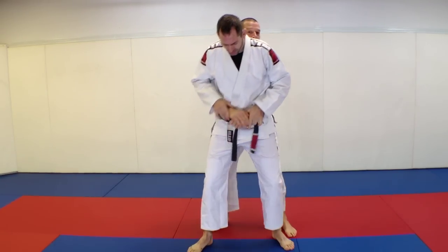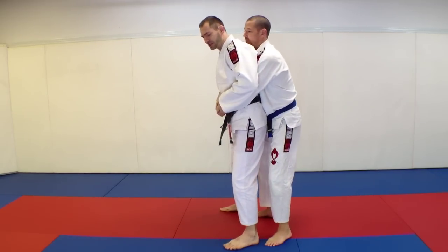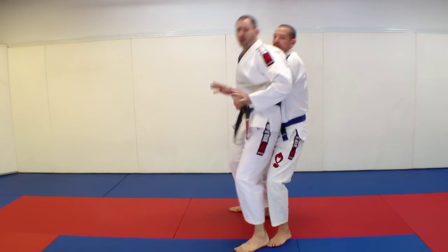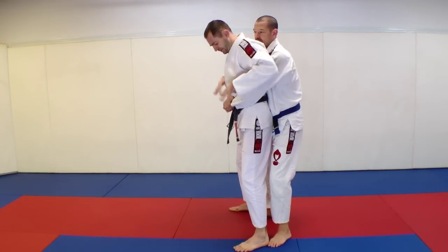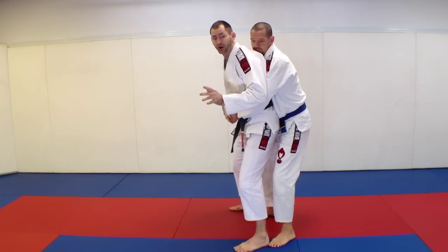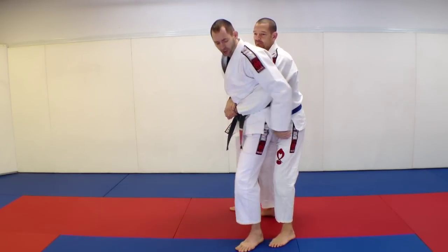When Steve's behind me, the first thing I need to do when he grabs is establish my base. The reason why is you can see what happens — if I don't base, Steve can lift me up, and that's not good for me. So as soon as I feel his grip, I want to base. When Steve goes to lift, it's going to be much more difficult, if he can do it at all. It's kind of like reaching into the trunk of your car trying to lift something heavy — very awkward.